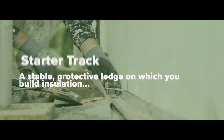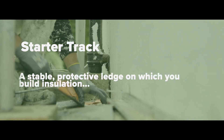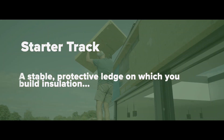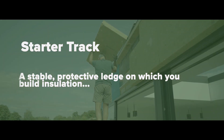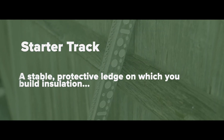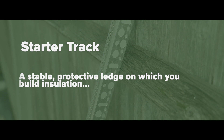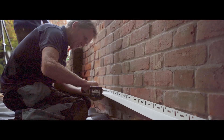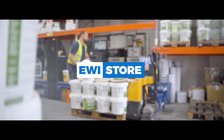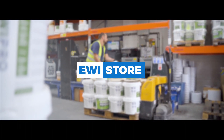A starter track acts as a stable protective ledge on which you can build up insulation such as EPS, mineral wool, and insulation board. Not only does the starter track provide an even base, it also protects the insulation from rising moisture. Both aluminium and PVC starter tracks are available from the EWI store and sold in a range of sizes to suit any project.